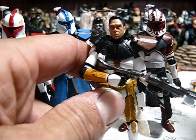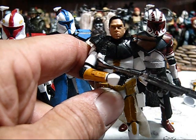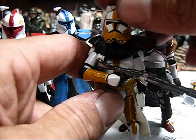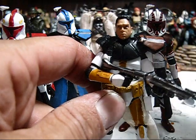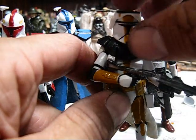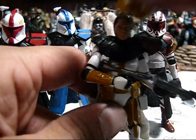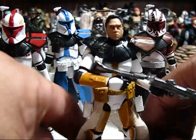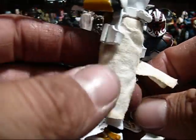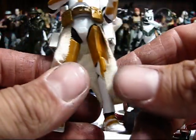The only thing left to do really on Commander Bly is I've got to paint his head — modify and paint his head to look more like Bly. He actually has a Phase 1 helmet as well, so he's got both Phase 1 and Phase 2, making him like a little mini Sideshow — as best as I can emulate Sideshow's quality in a three and three-quarter inch format. I don't have swappable hands or anything like that. But I did make the Kama out of unbleached muslin and I'm pretty proud of that. I think it looks pretty awesome. He's missing his side arms there.